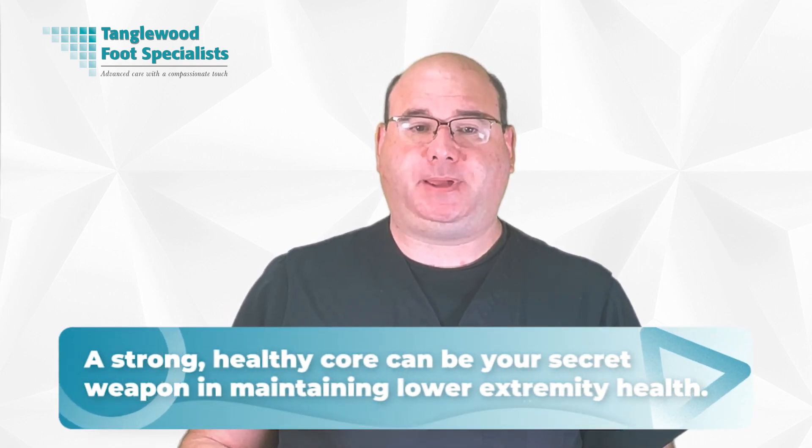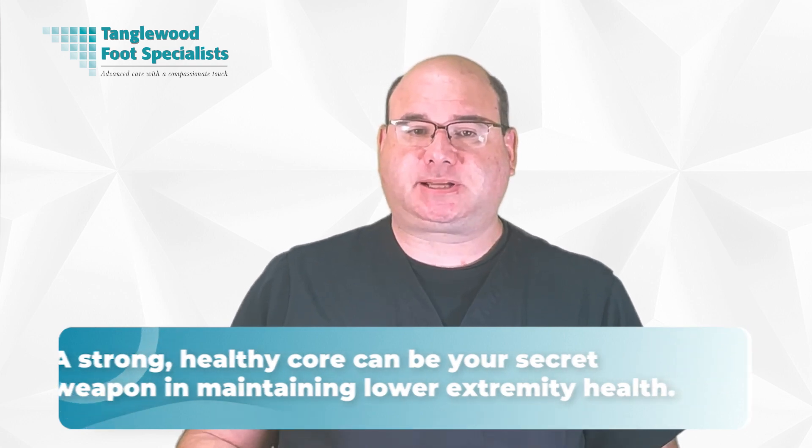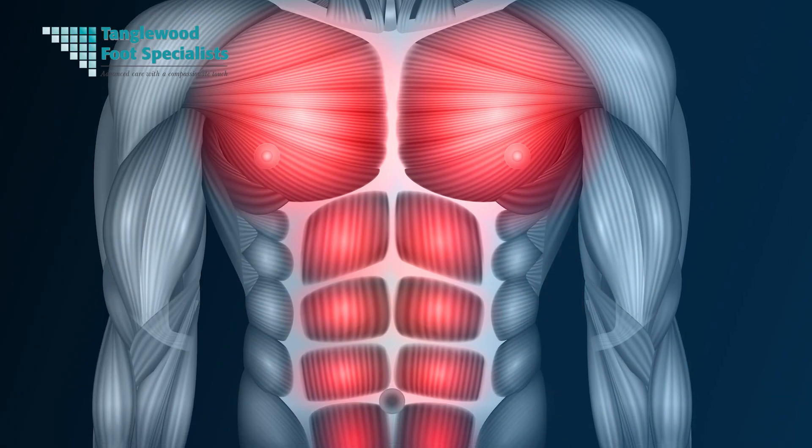Your core muscles play a crucial role in preventing foot and ankle injuries. These aren't just your abs, but a collection of muscles that encompass your entire trunk, providing stability and balance. A strong, healthy core can be your secret weapon in maintaining lower extremity health. Before discussing the specifics of preventing foot and ankle injuries, it's crucial to understand the major core muscle groups and their importance in maintaining balance and stability.